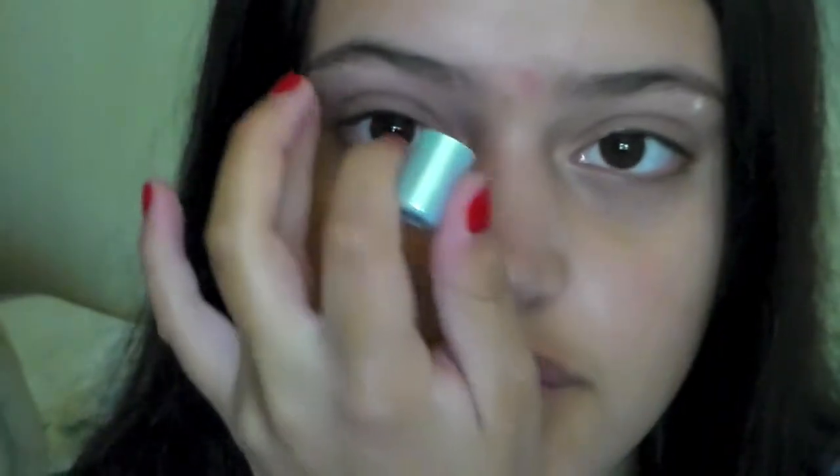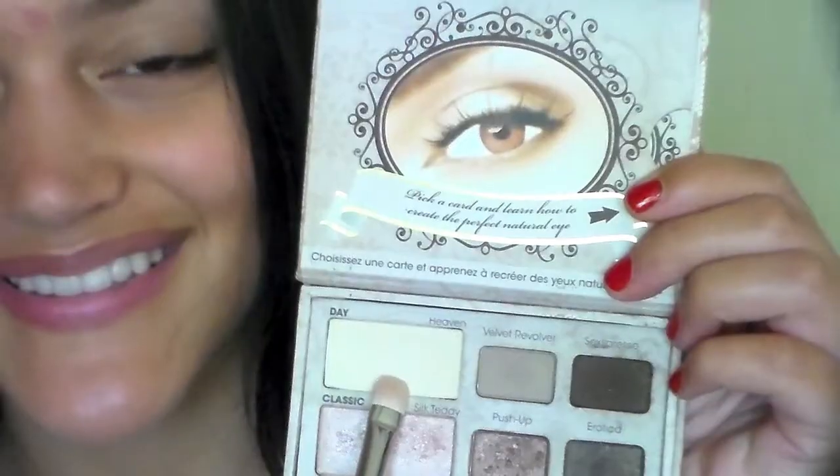To start off the eyes, I'm going to be taking my Too Faced Shadow Insurance and applying this all over my lids and my brow bone. This is just going to make the shadows appear more vibrant and last a lot longer. Next I'm going to take this matte cream color from my Too Faced Natural Eye Palette and apply this all over my lids.